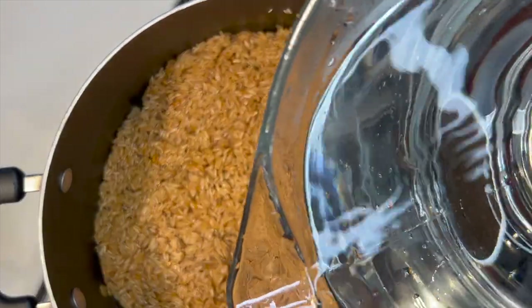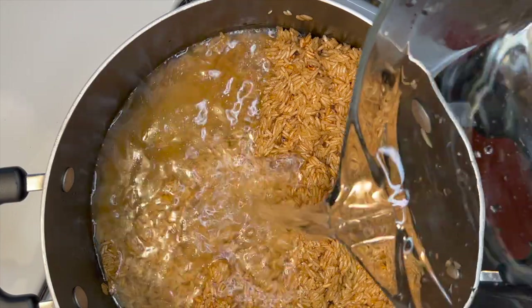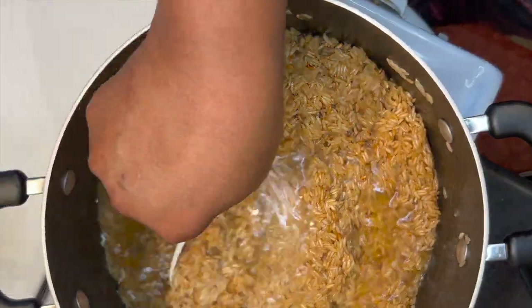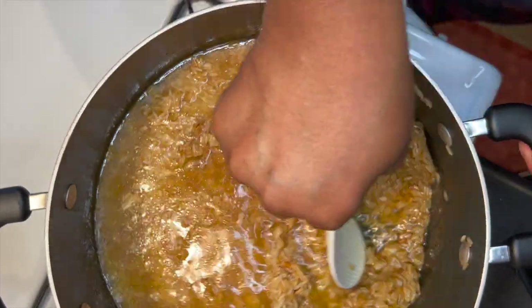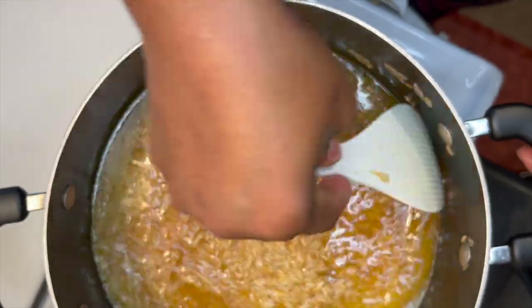The amount of water you add to your rice depends on the kind of rice you're using. The one I am using today requires just a little bit of water. I'm also looking out for a single-grained rice for our assorted fried rice.